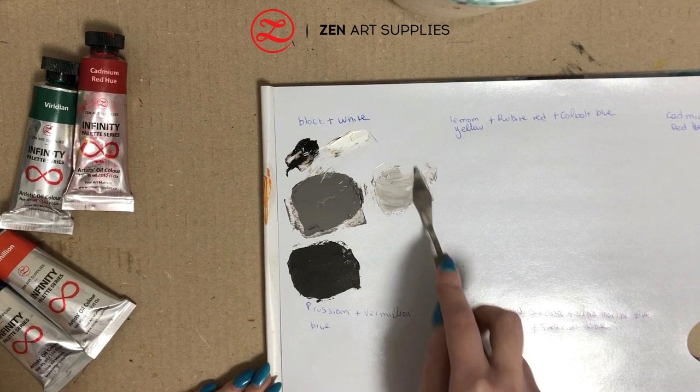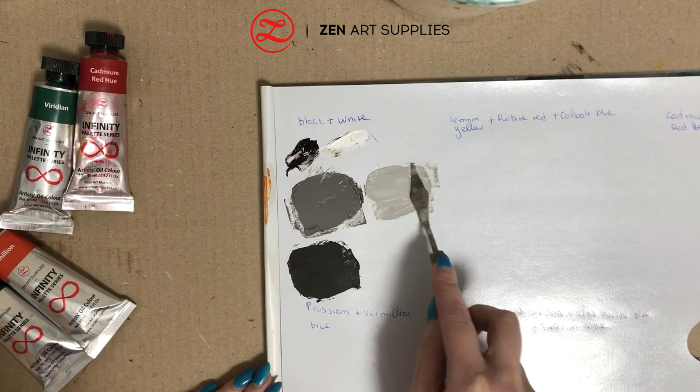Did you know that yellow and grey are the colours of 2021? If you wish to know more, there is an article on our blog.